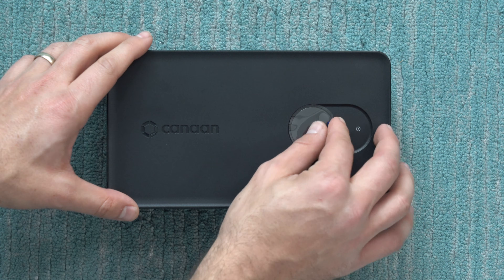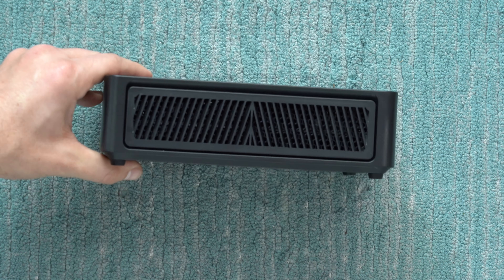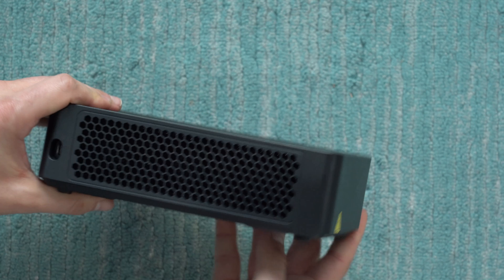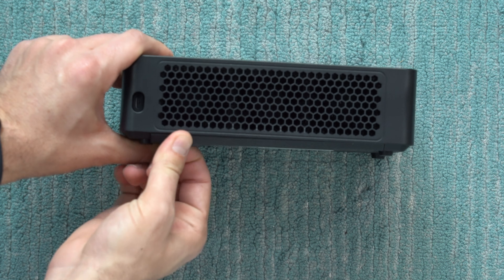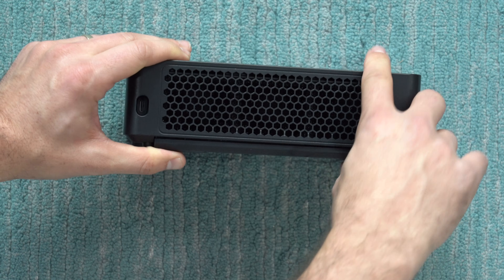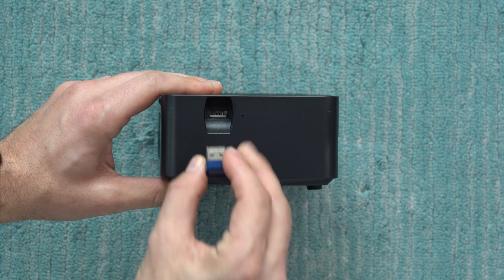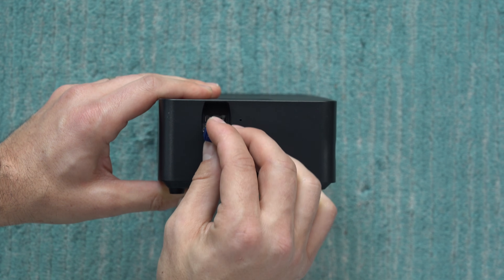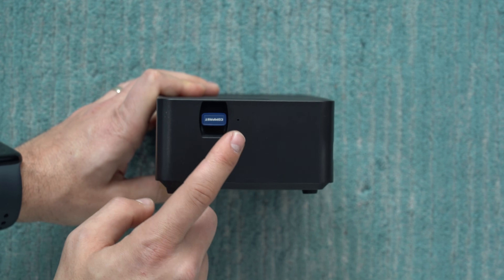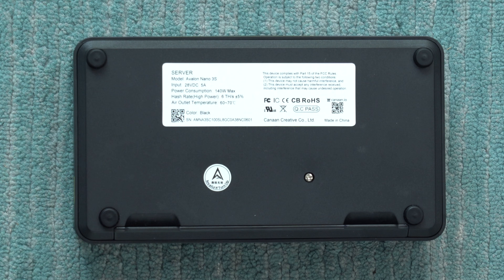Taking a closer look at the heater itself, we've got the new display and a single button instead of the double button like before. On the front there's a grill which you can actually pop out for more airflow. On the backside, the air intake filter is now easily removable so you can pop it out and clean it — a nice upgrade. We've got the USB Type-C power input and on the side a USB port for the Wi-Fi dongle. I'm curious whether a USB-to-Ethernet adapter would work there instead of Wi-Fi.